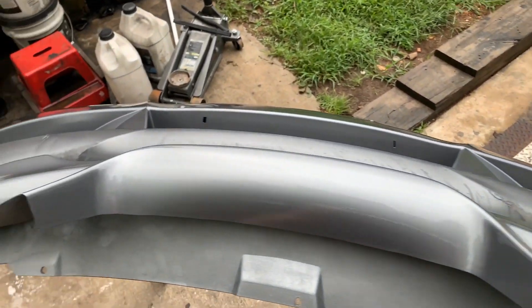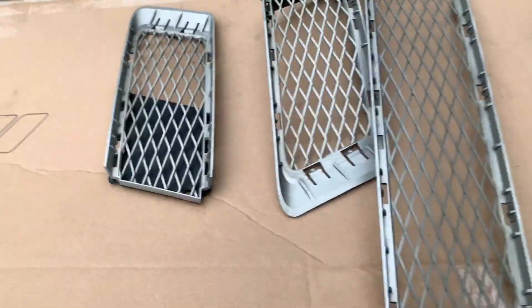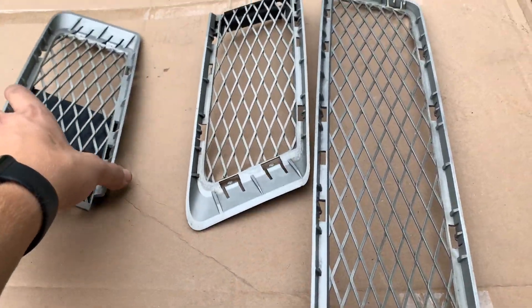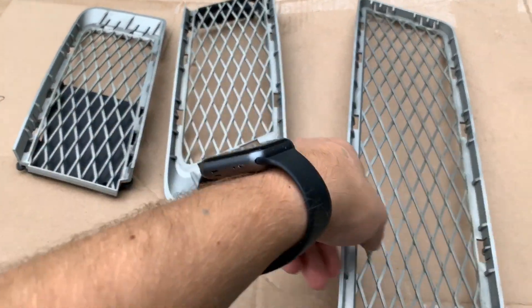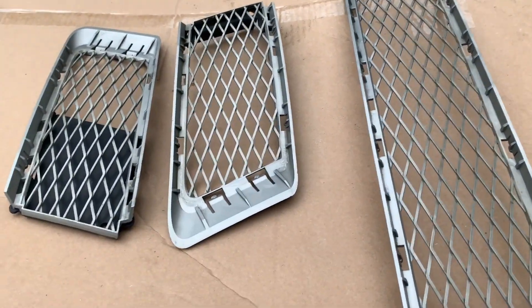Alright guys, so while I'm waiting for the clear coat to dry I'm going to go ahead and paint these air duct grills — I don't even know what you want to call them — gloss black. I don't know why they weren't black to begin with, but I'm going to go ahead and paint them.